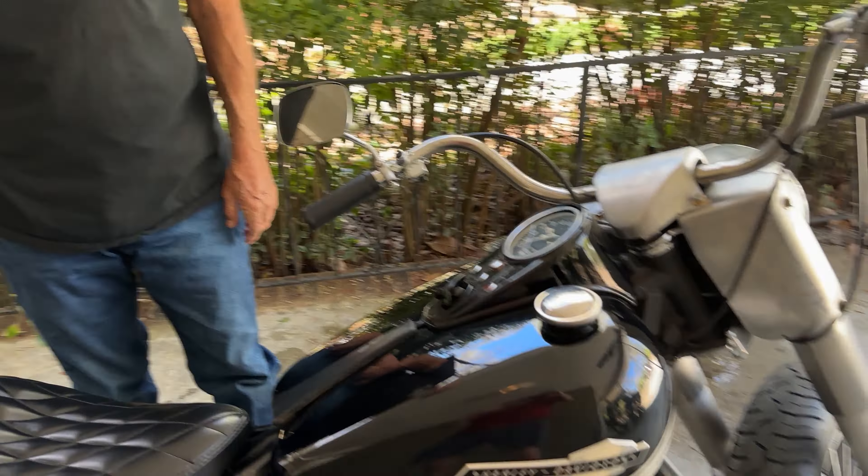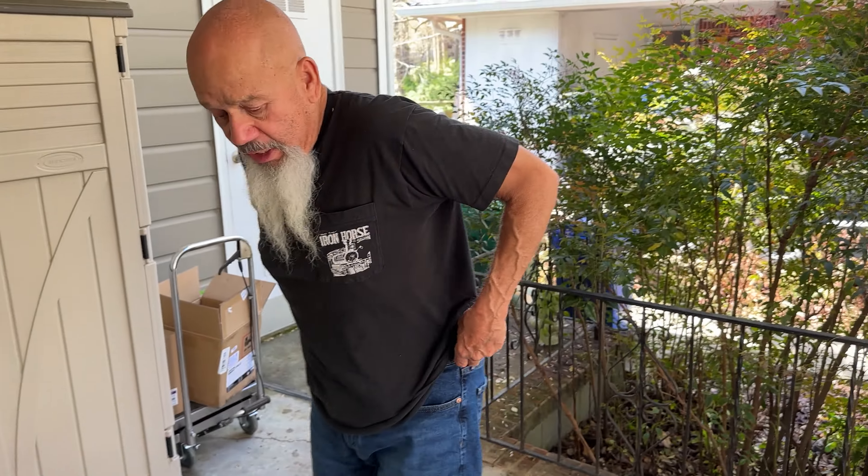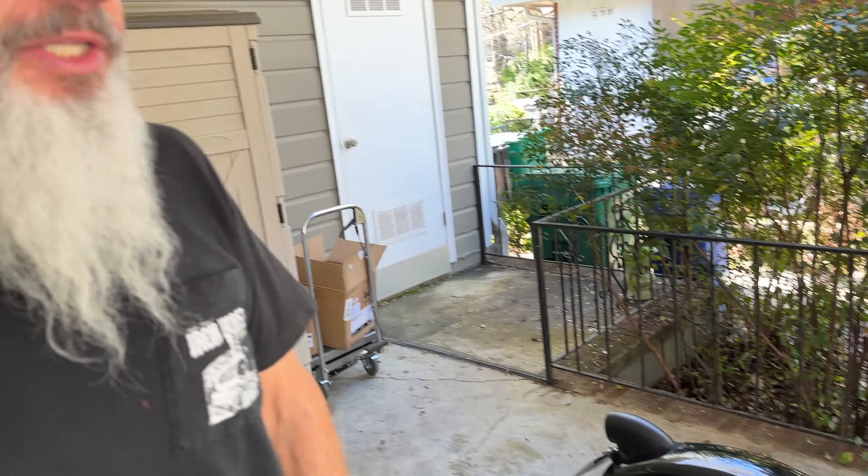And what is it? It is a '65 Panhead — the only year they put an electric start on them. But it's a hybrid.